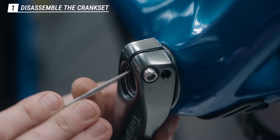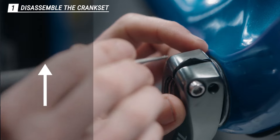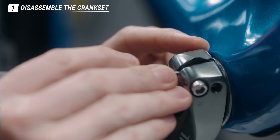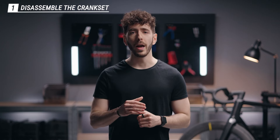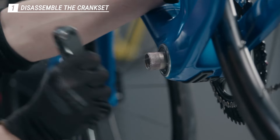Then you want to lift the stop plate with a flat screwdriver. If you don't do this you won't be able to remove the arm. Once the stop plate is out of the way, you can pull the left arm off the spindle by hand to remove it completely.